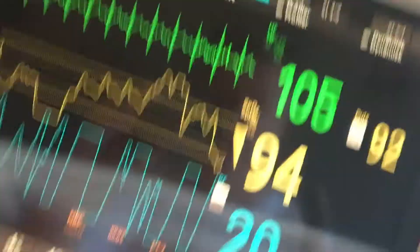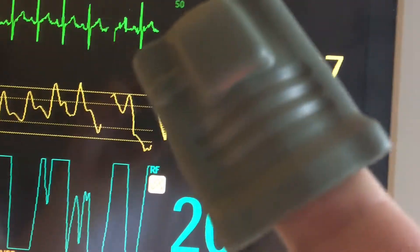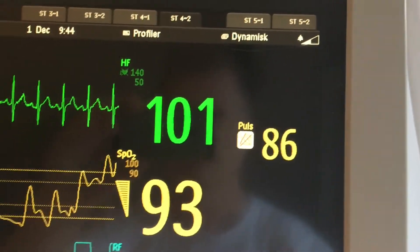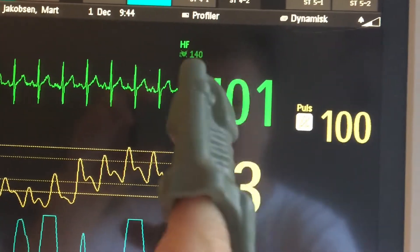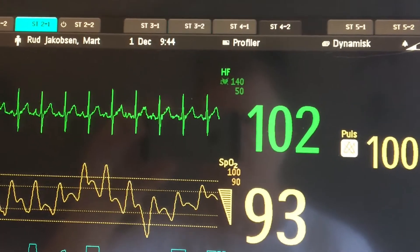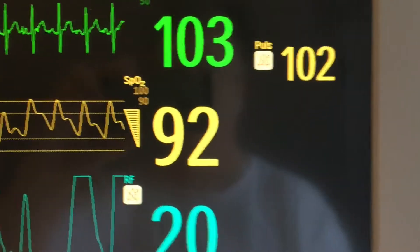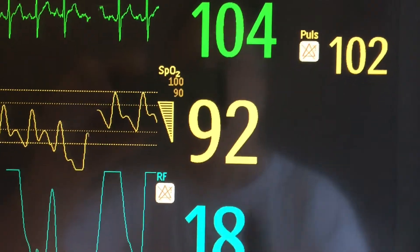Just one more thing — this heart rate here is measured by this thing on my finger, which basically does the same thing as the Fitbit. And now that's way off. This other reading comes from the electrode sensor pads on my chest — the green one — and that also measures my saturation, which is low. At 90 the alarm goes off.